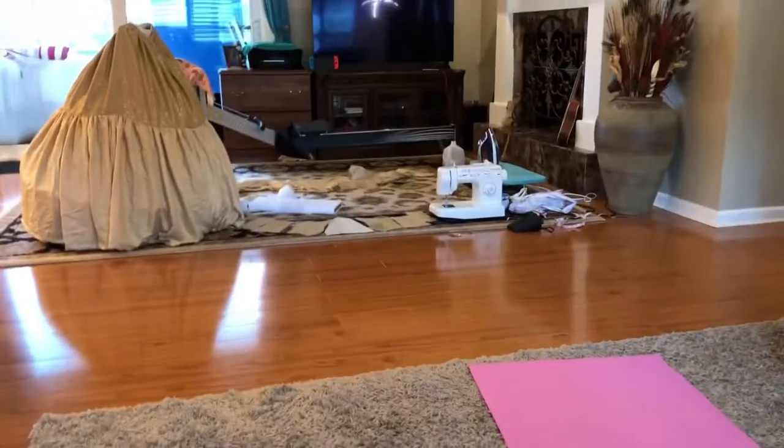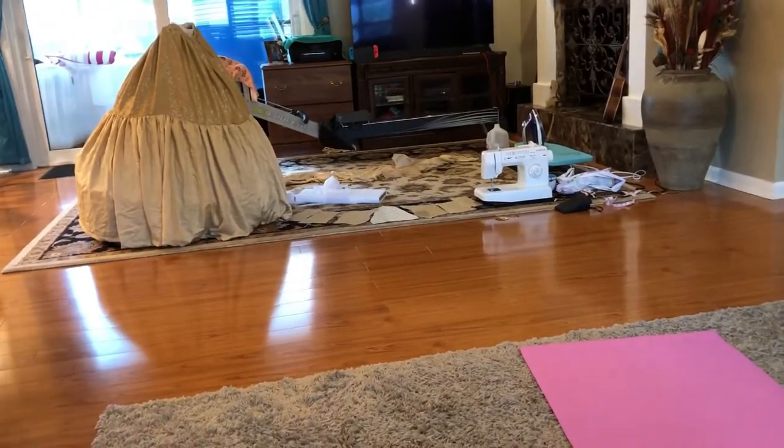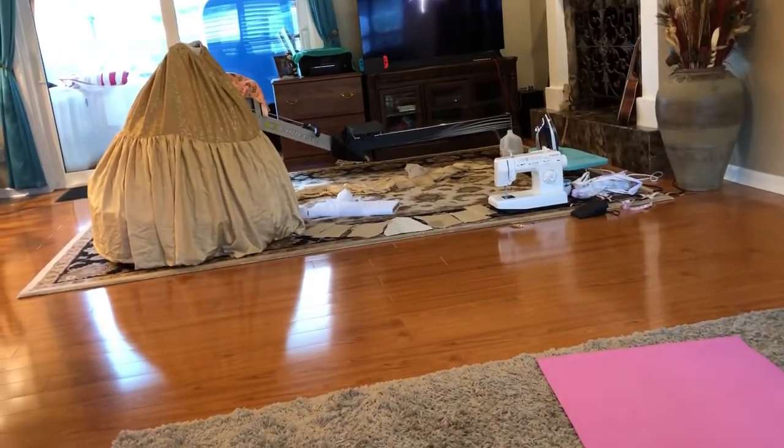Hello everybody! Today I am going to show you how I made Belle's ball gown, which I'm actually still in the process of making, but I wanted to start editing this video now so that it wasn't super overwhelming later when I had to edit like an hour worth of footage.